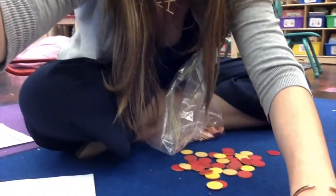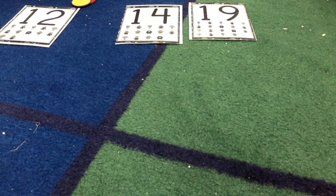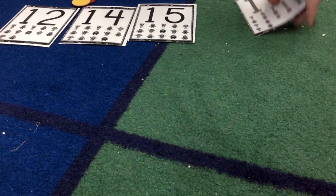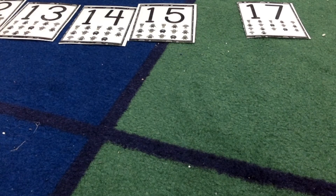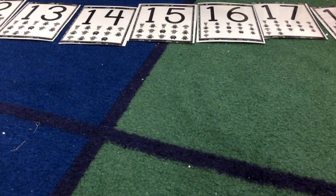That was the first game — playing with this and making all of the numbers from the cards. The next game is going to be called Guess the Missing Number. Close your eyes. Open up. What number is missing? 11. 16. 18. 19. 20. Awesome.